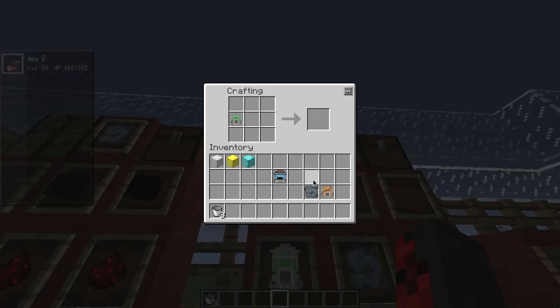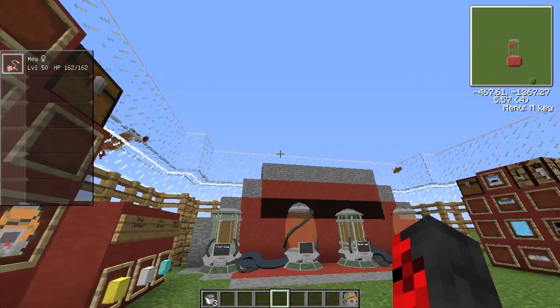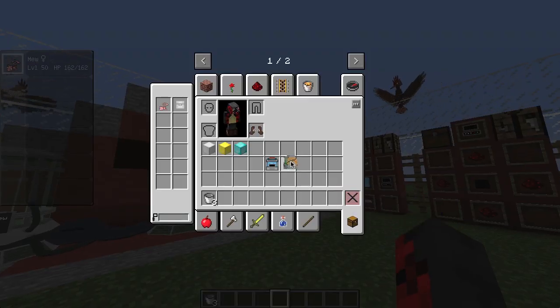Then put them together in this exact order — it doesn't matter if the green tank is on the left or right, but in the middle row put the green tank, then the cloner cord, then the orange tank, and you get the cloning machine.